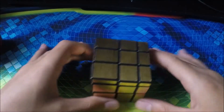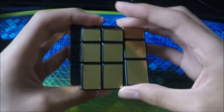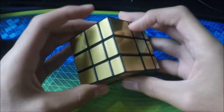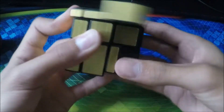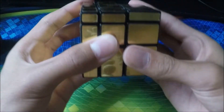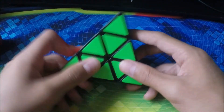Next cube is a gold mirror cube. I don't really use this one anymore — I just find it kind of annoying to solve because all the pieces just look the same to me. But it's a fun cube to play with and it's kind of a challenge.